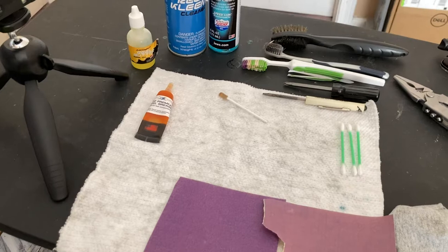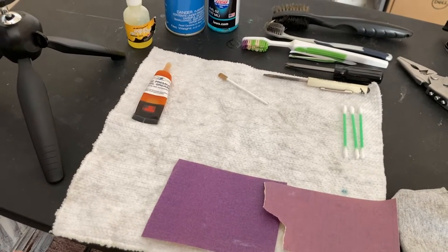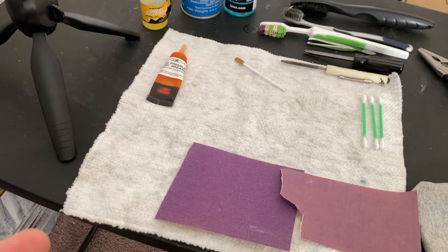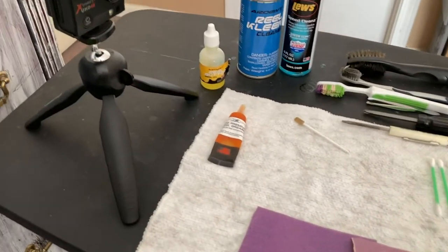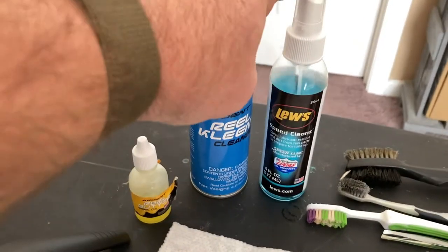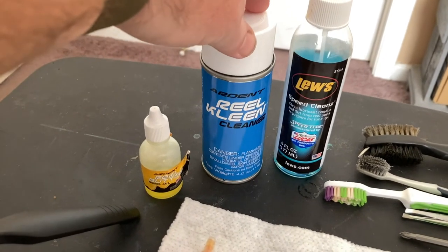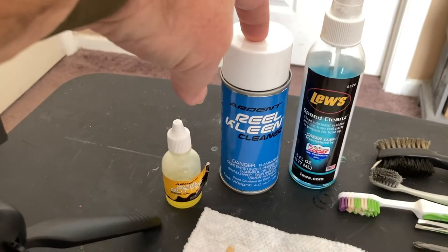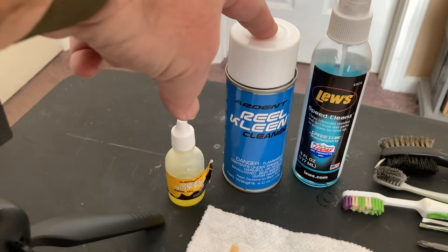This is what this video is actually for — to give you an idea of what I use to clean these reels. The Speed Clean from Loos and this reel cleaner — these two are the kind I use. This is my first time grabbing the aerosol; I like the pump bottles better. The aerosol is pretty intense, but if you need to blow out bearings or something like that, it's not too bad. It comes with a little red straw.